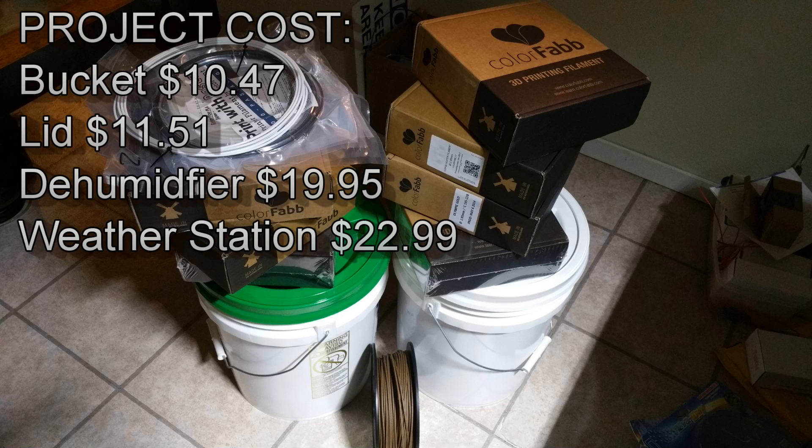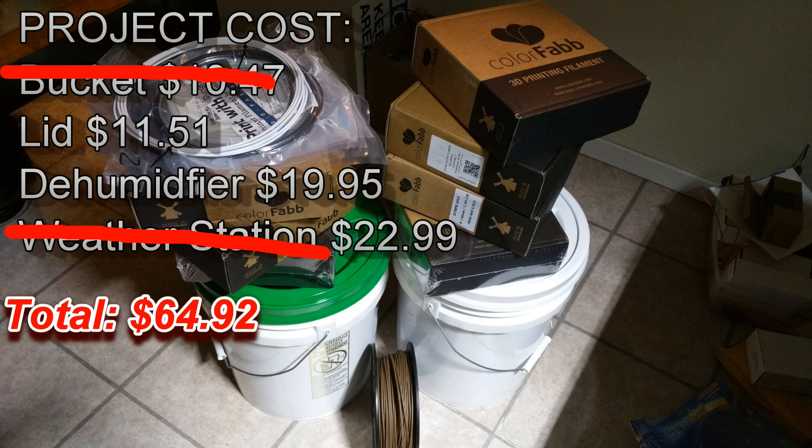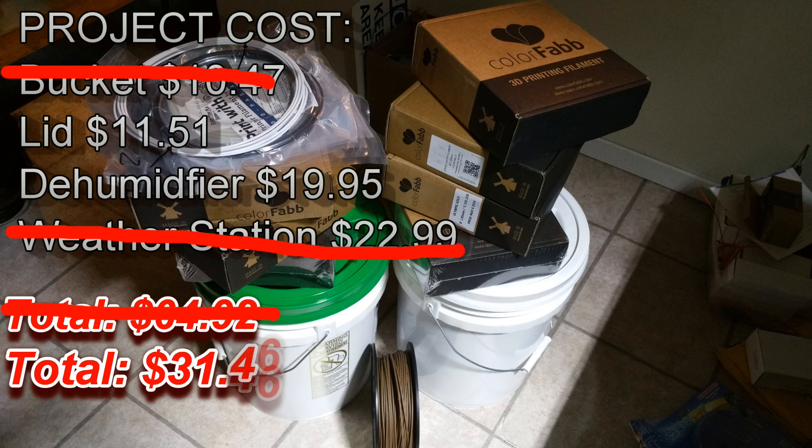Let's take a step back and look at this with the bucket, lid, dehumidifier, and weather station — you're going to be spending about $65. That's not bad when you consider a decent spool of filament is going to cost you around $60. If you don't buy a bucket or a weather station the total drops down to $32. And if you think about being able to protect $300 worth of filament, that's not a bad price.